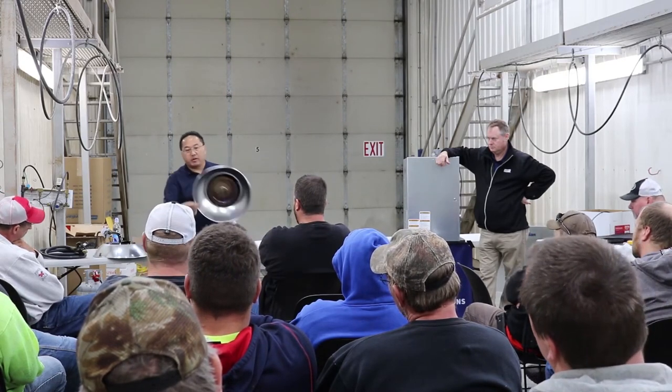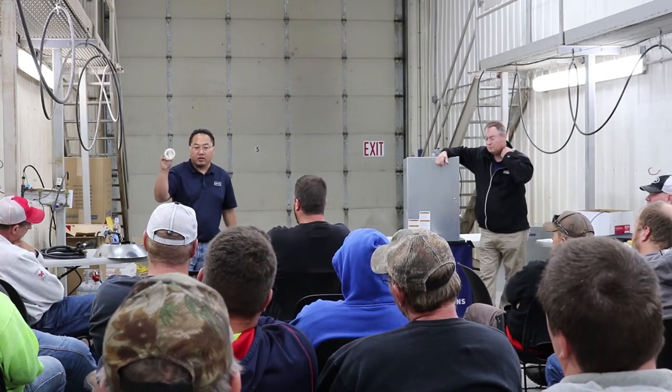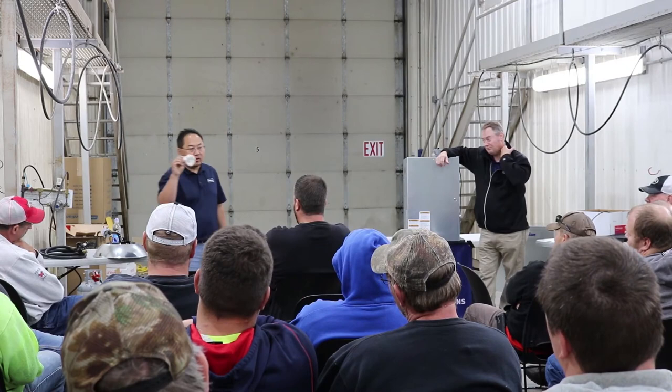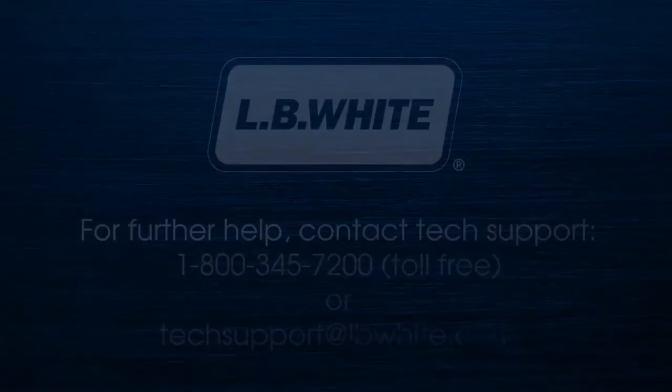If you do have an inner cone that needs to be replaced, you will get a new inner cone and a gasket. It is recommended to replace the gasket whenever you do an inner cone replacement.